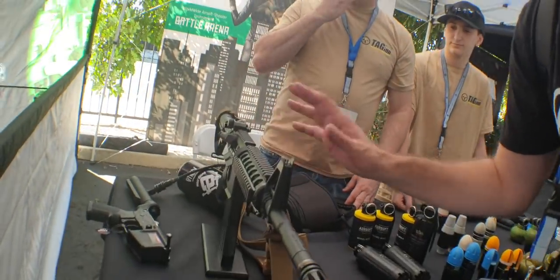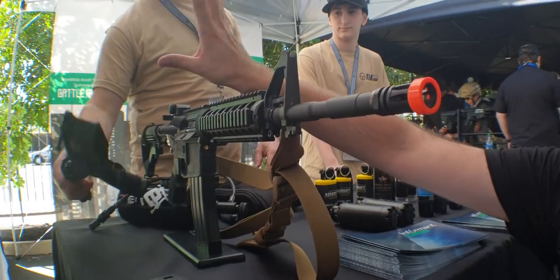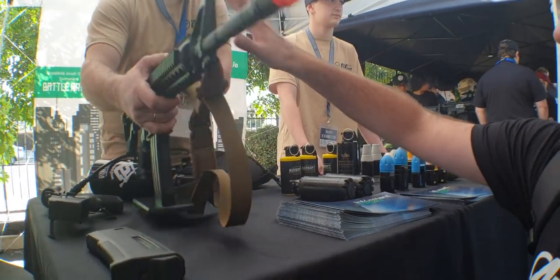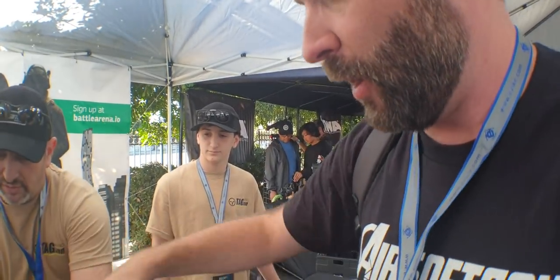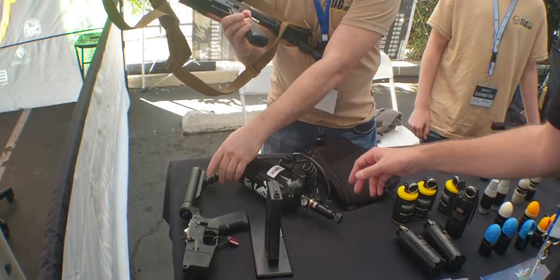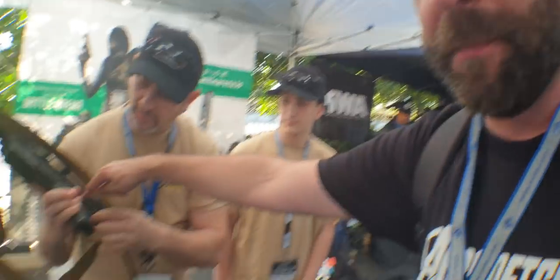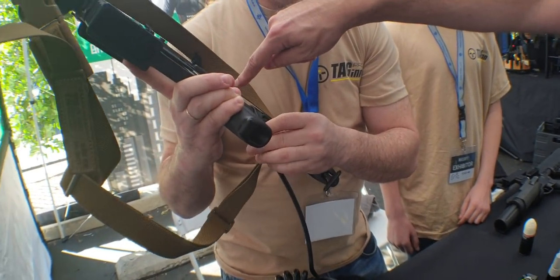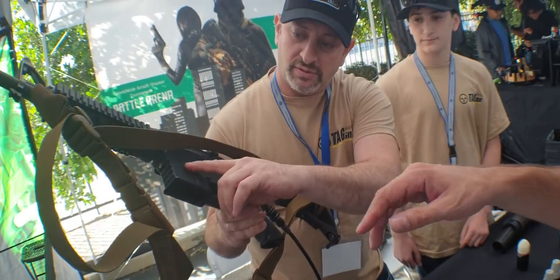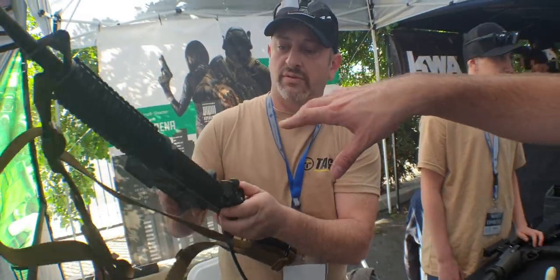They've also got an HPA system. This is based on the Tokyo Marui GBB platform. They started with the core of the Marui GBB and then converted it to an HPA system. It runs on a standard HPA tank inline. It's kind of a full rework — they've got a movable line so you're not going to snap or break it. They've got their own lower receiver markings, but the core of the system is based on the Marui GBBR.